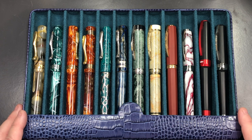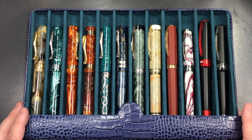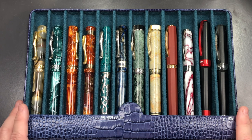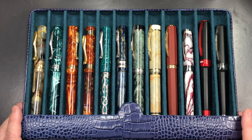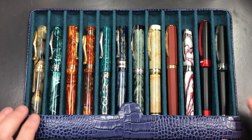Pens come in various sizes in terms of length and girth. This pen case will support Armando Simone Club Bologna Extra pens, and that was my other specification — I really wanted a case for those because I carry them around a lot to pen clubs, pen shows, and into work at the office.